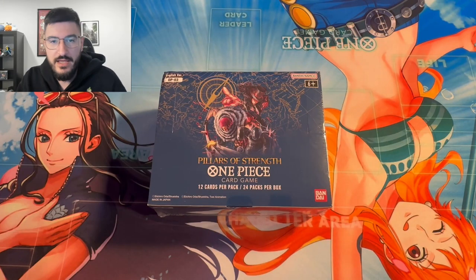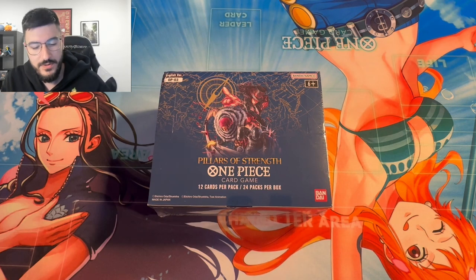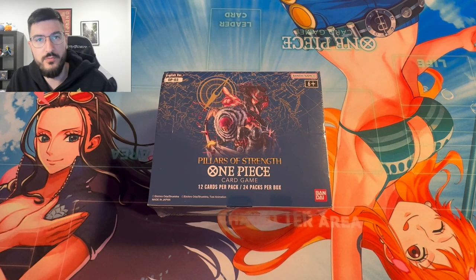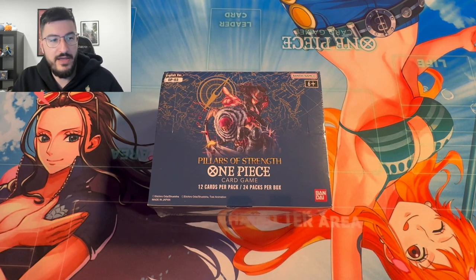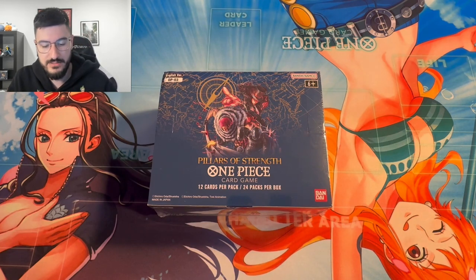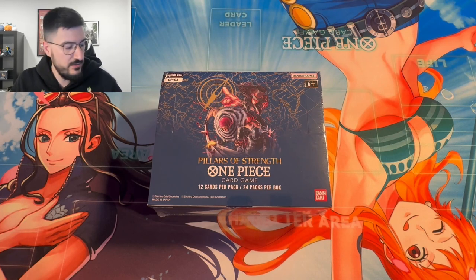What is going on, apes? Today we were fortunate enough to get a box of OP3 Pillars of Strength a week early — a little bit more than a week early, which is fantastic. I know officially the set does not release until the 30th, but a lot of you guys will be getting boxes by the weekend for pre-release if the stores you're going to are selling them.